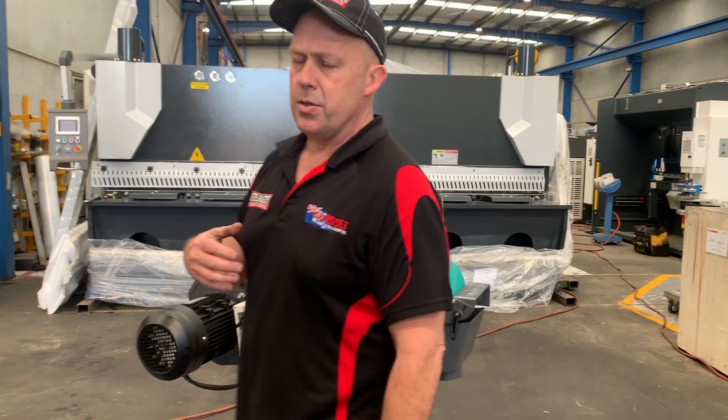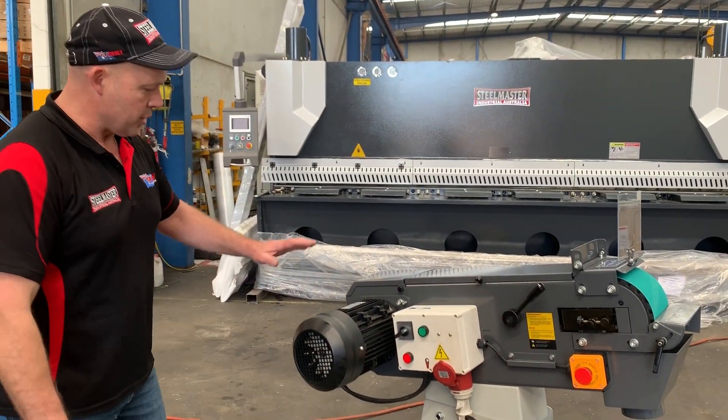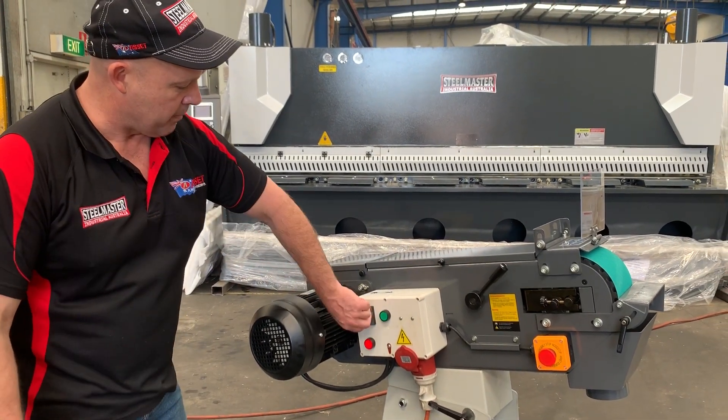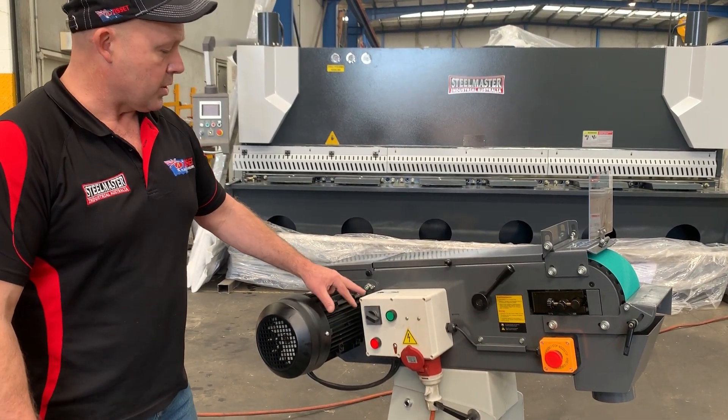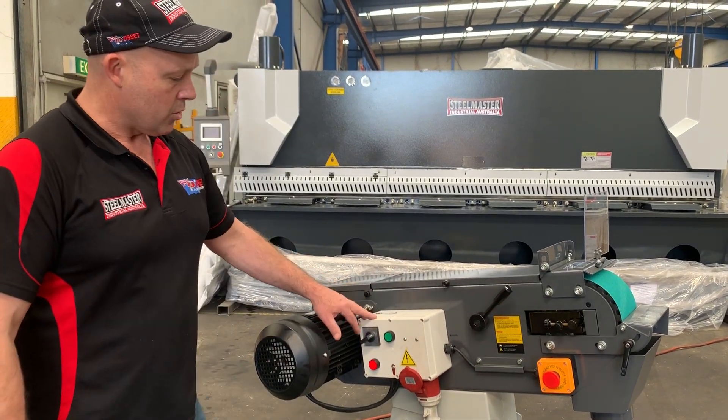Heavy duty three-phase motor — it's a 415 volt, 3.3 kilowatt heavy duty industrial drive motor. Runs in two speeds: the slow speed is 80 metres per minute, and then we crank it up to about 360 metres per minute drive as well.